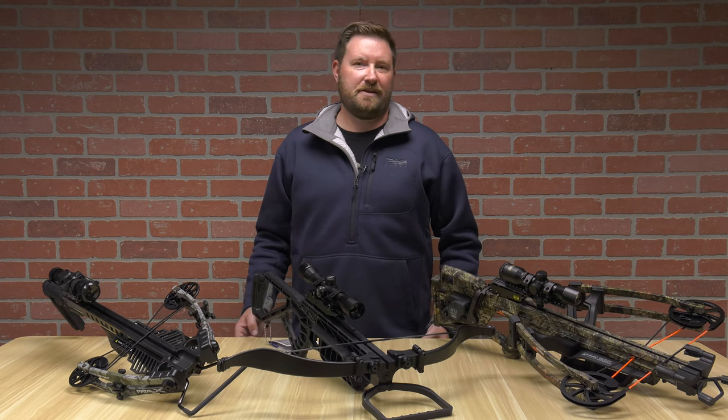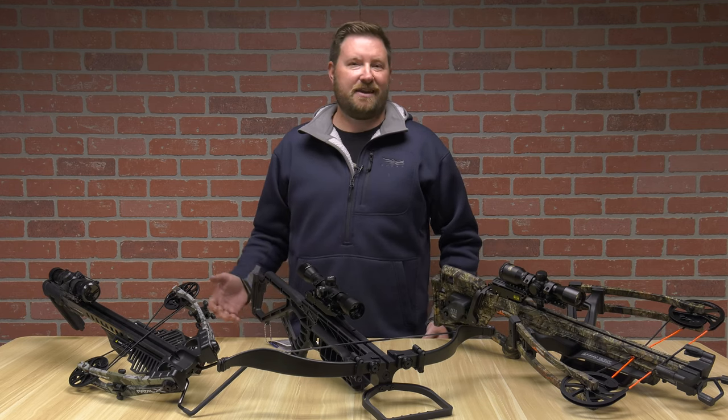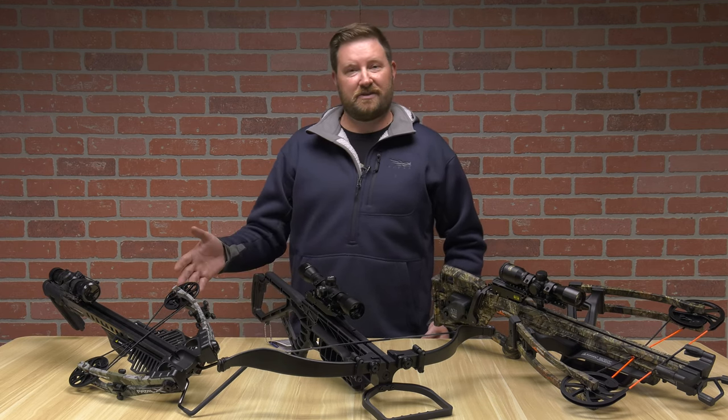Hello, I'm Ron Duker with Pyramid Air. Today we're going to talk about how to maintain your crossbows, both waxing the strings and lubing the rails. Let's get into it.